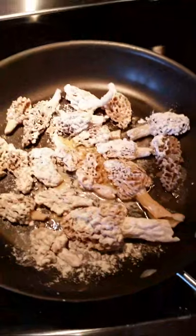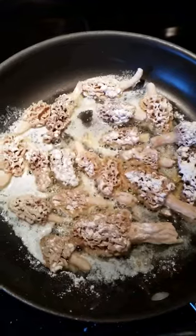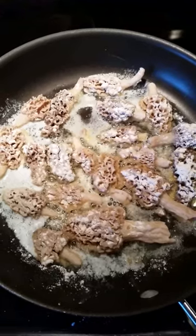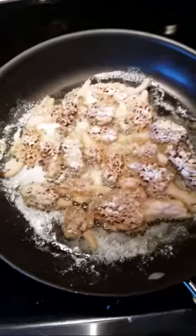I've got this on three. You want to cook these real slow on low heat — you don't want to burn the butter, you don't want to burn the morels. Let those morels sauté, and when the bottoms are done you flip them over.